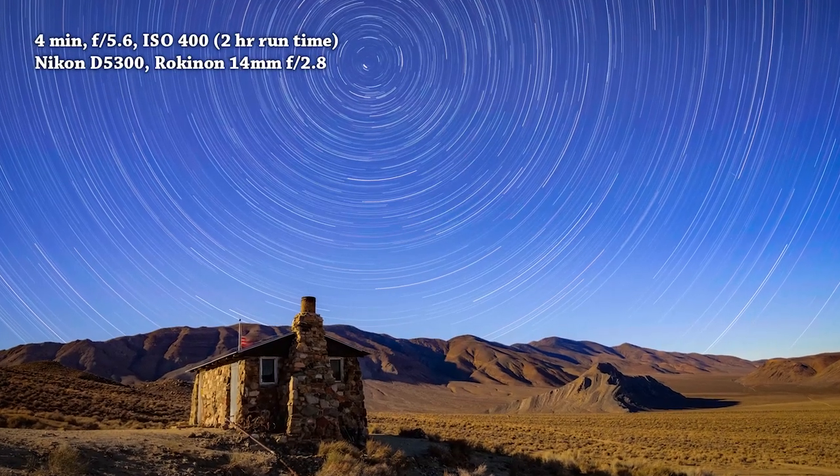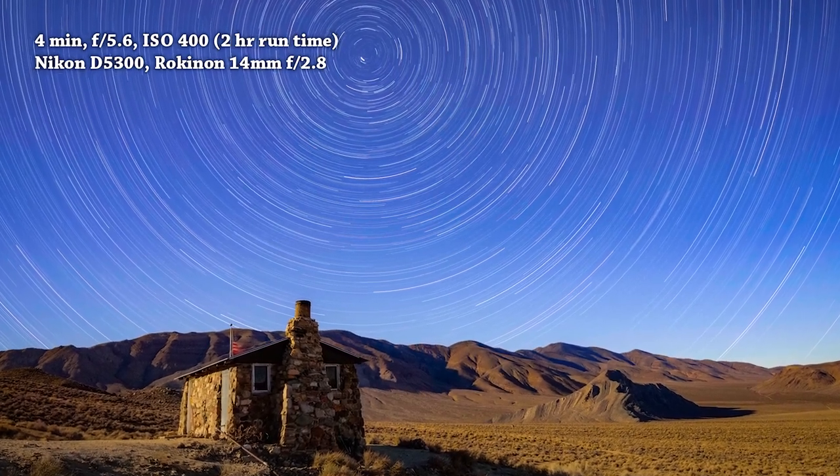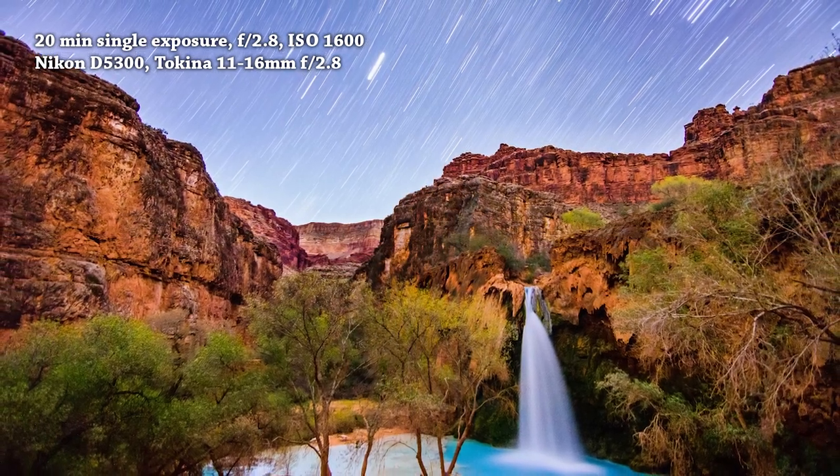In the northern hemisphere it's getting pretty close to winter, which means the Milky Way will not be visible at night for the next few months. I still love doing nightscape photography in the winter and I love doing star trails — not just because the Milky Way isn't visible, but also because the colder temperatures actually help me get better quality star trail photos.